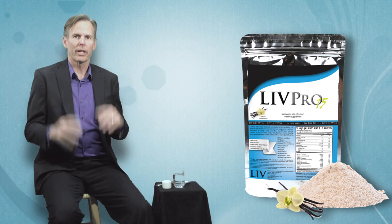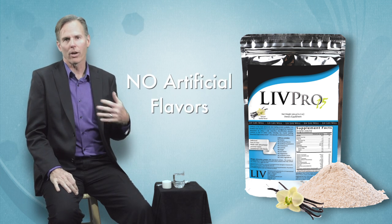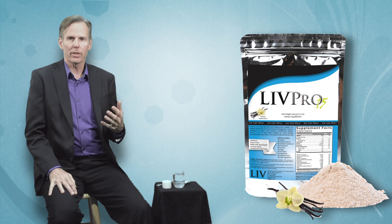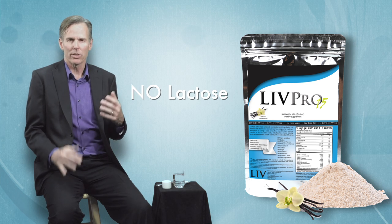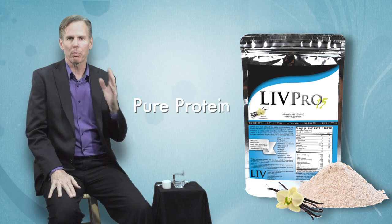So let's look at what's not in the product. This product doesn't contain any gluten. It does not contain any artificial sweeteners — things like aspartame or sucralose — or even basic sugars. It doesn't contain any genetically modified ingredients, and it does not contain any lactose — some of those negative things that come with other proteins. It's just pure protein.